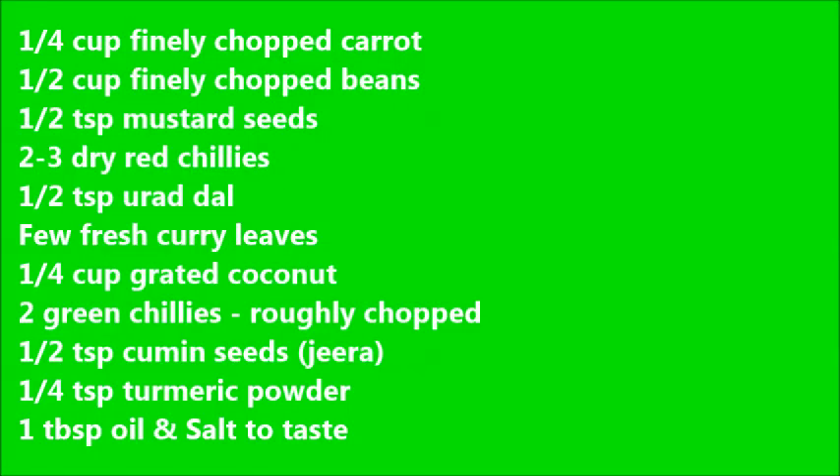For this recipe I will be using 1¼ cup finely chopped carrot, 1½ cup of finely chopped beans, 1½ tsp mustard seeds, 2-3 dry red chillies, 1½ tsp urad dal, 2 fresh curry leaves, and 1½ cup grated coconut.